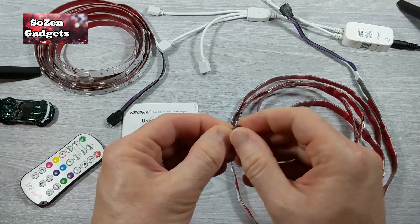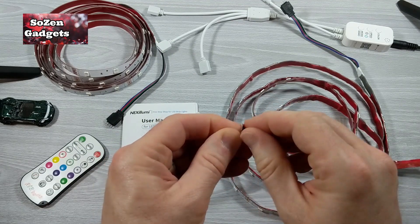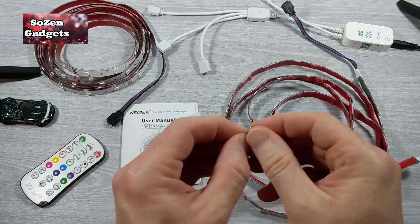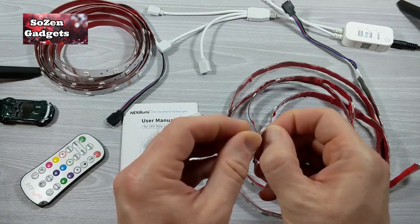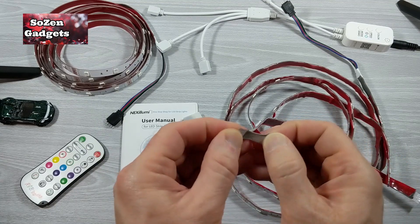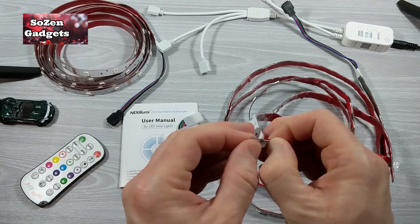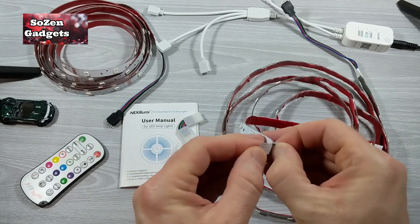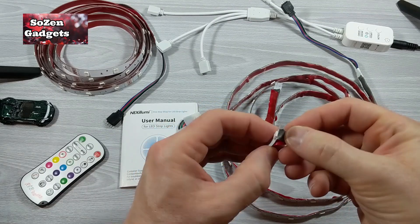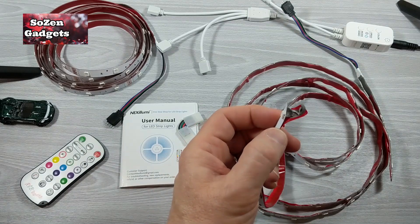You've got to peel back this tape — that's what it amounts to. Without damaging the tape, without damaging the LED strip itself. I mean, I don't think it's that delicate — you can probably pull at it pretty good. So I'm just peeling it back here. That's more than enough right there. Just to make my life easier, I'm going to cut that excess off.